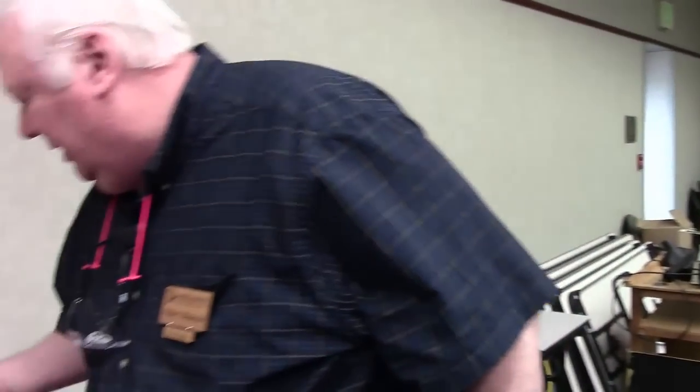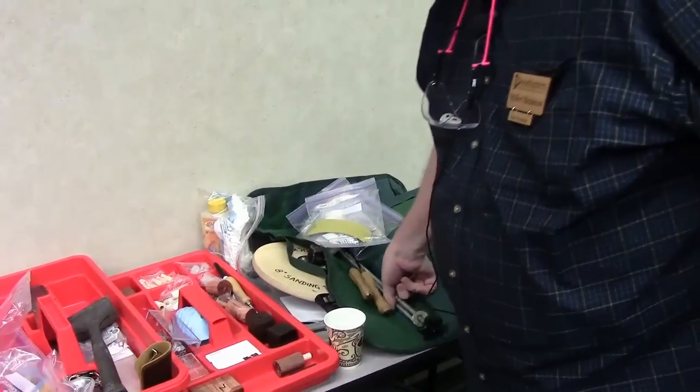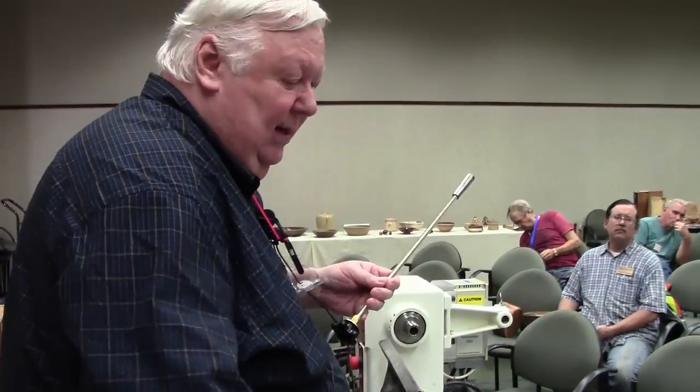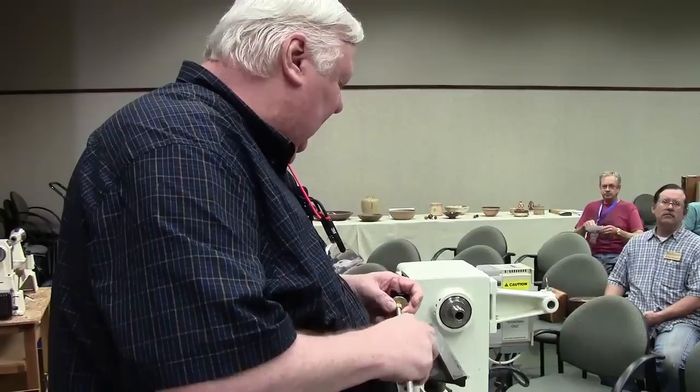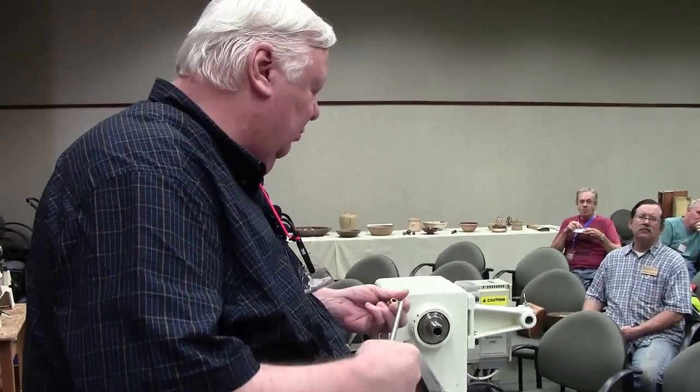So I thought I'd do the more difficult one first so I don't run out of time. One of the things that I use is this collet, which you can get from a little machine shop for about $10, and you can get the rod from Home Depot or Lowe's or wherever.